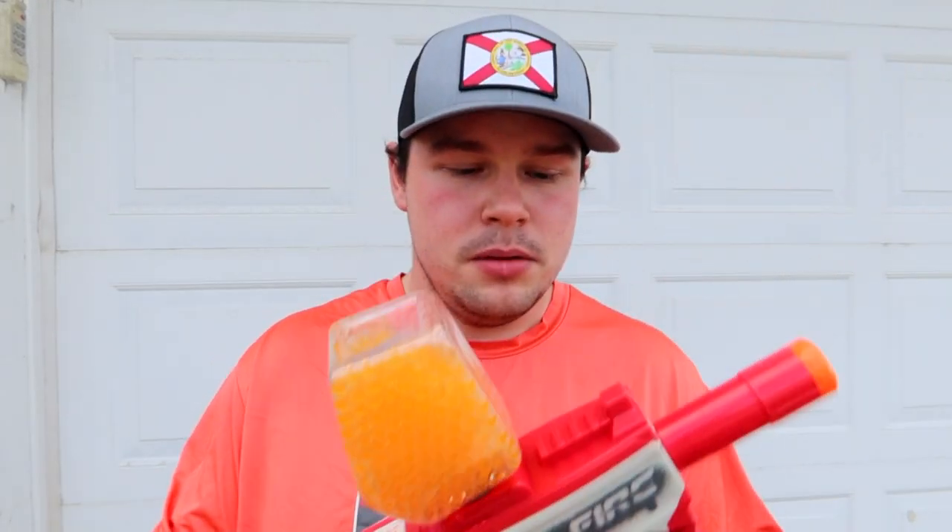Much like a few other lines we've seen, these do require eyewear. Unfortunately, the eyewear that comes with the Gel Fire blasters is actually even worse than the ones that came with the Hyper line, so I can't include them in these episodes. You have seen eyewear on me when I review the Hyper line or other blasters requiring eyewear, but I'm going to forego that here and just talk about the blasters themselves — I would never aim this at my face anyway.